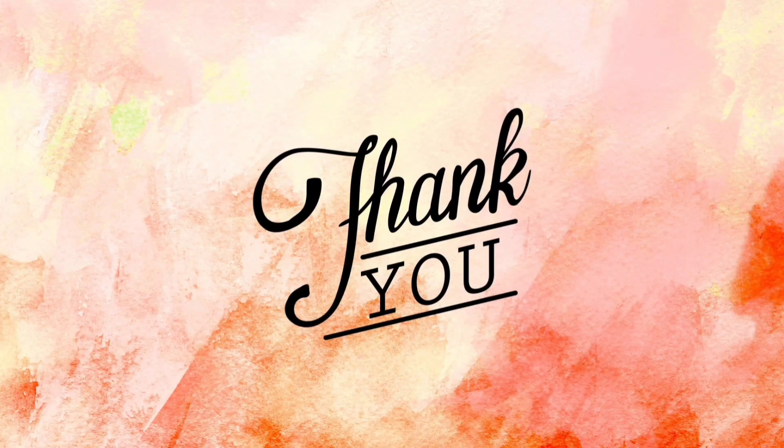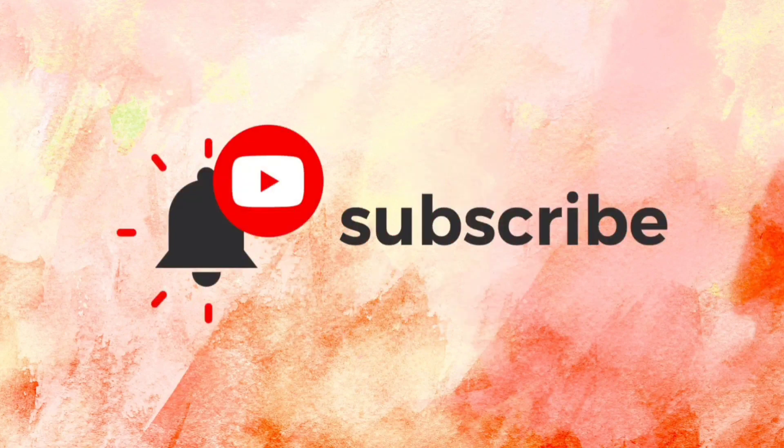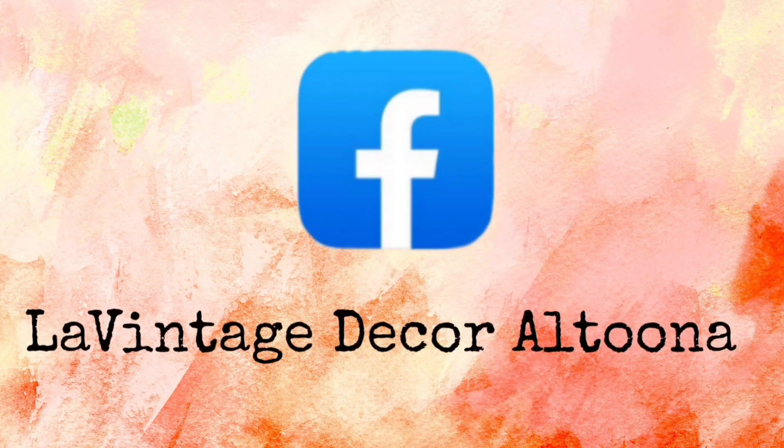Thank you so much for watching today. If you like this video, give it a thumbs up and share it with your friends. If you haven't subscribed, you'll want to do that so you don't miss anything. Visit us at levintagedecor.company, and on Instagram and Facebook we're levintagedecor Altoona. Stay well!